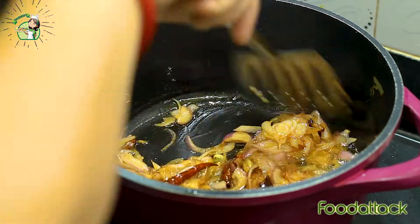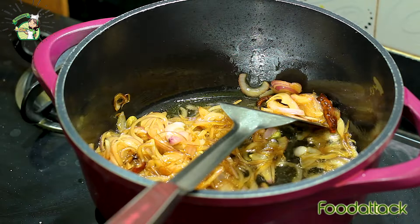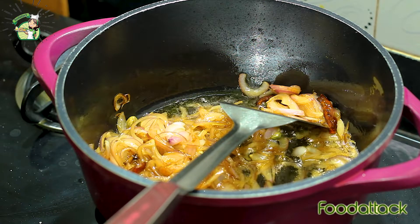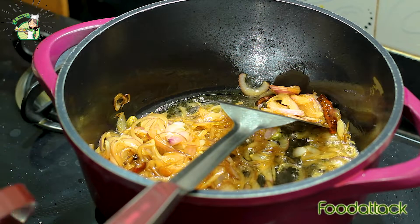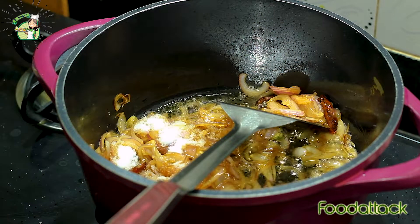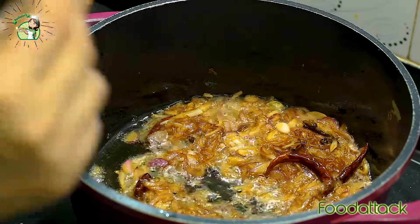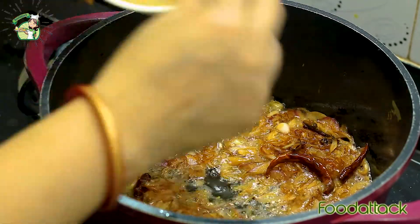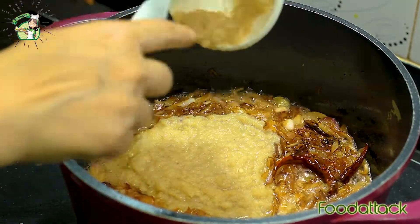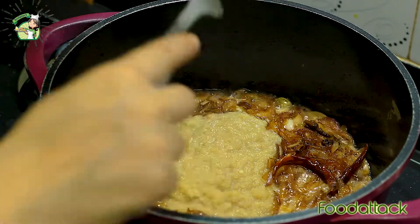Now we will add some salt to the oil. If you want, you can adjust the amount of salt to taste.